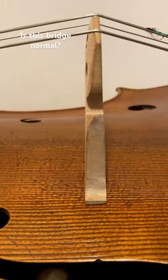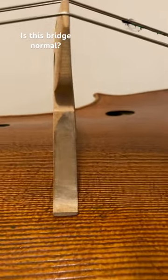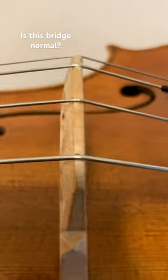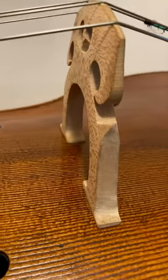So I was just wondering, after almost a year of having this bridge, is it normal to have a bridge this thick? Look at the thickness on top. I just feel like I can't get the vibrations out of the instrument that I once did.